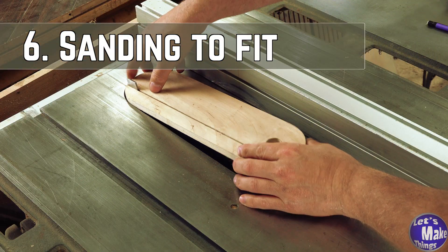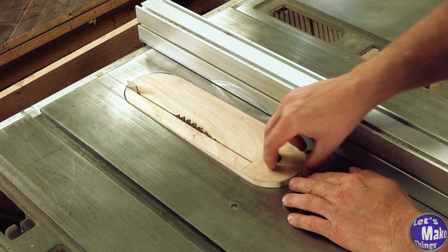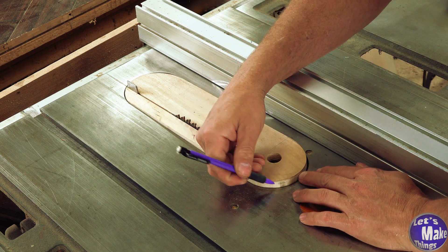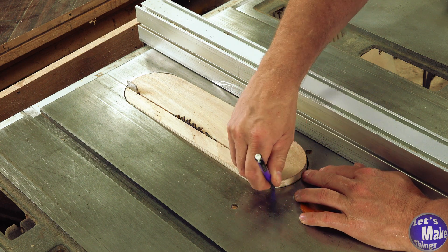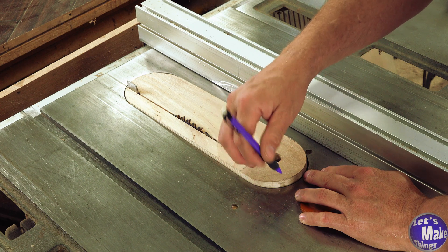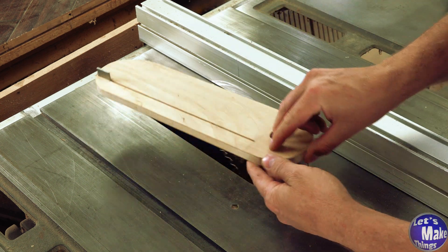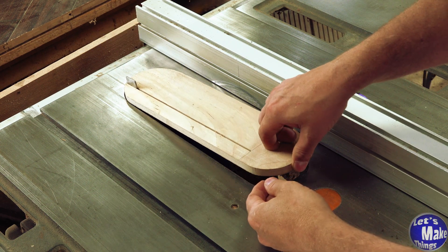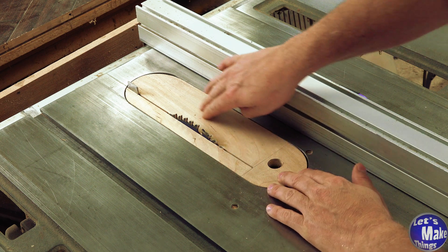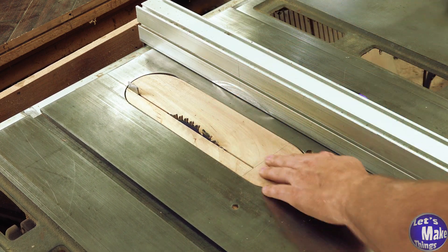It seems to fit pretty well, but it's catching just a little on the edge. I'll trace around it — looks like it's just on this side. I'll give it a light sanding and come back. And we're back — it fits in there really well. No movement, looks good. Let's turn it on.